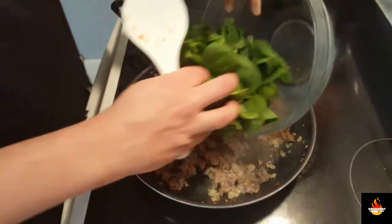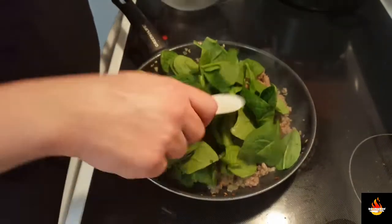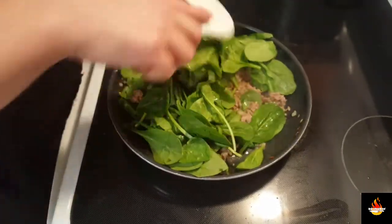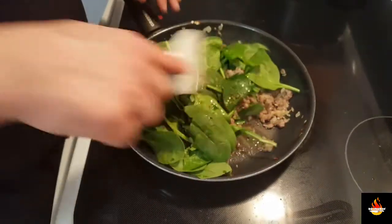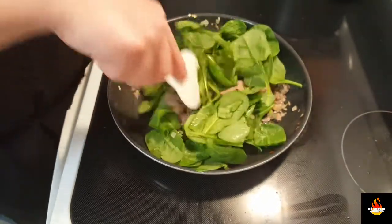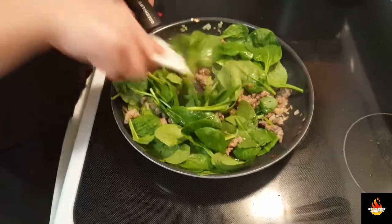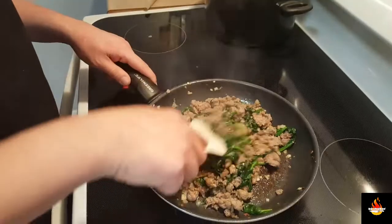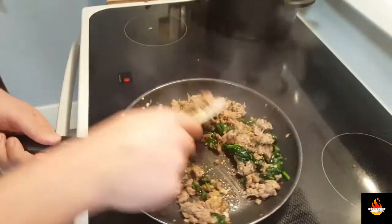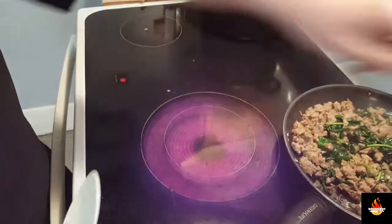And once you do, you're going to add in your spinach. Now if you're using frozen, make sure it's thawed. Just throw it in, mix it up, and set it aside to cool. If you're using fresh, this is going to take a minute to wilt this spinach down. Now that's exactly where we want it. We're going to set this aside to cool down.